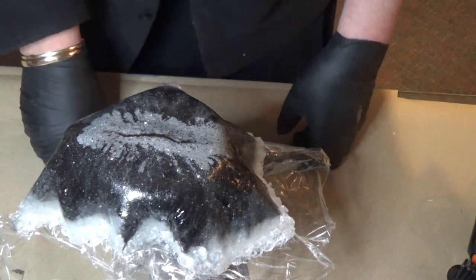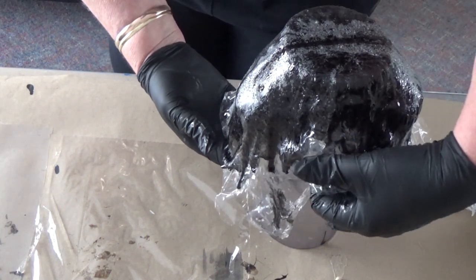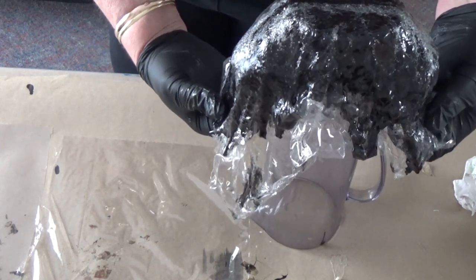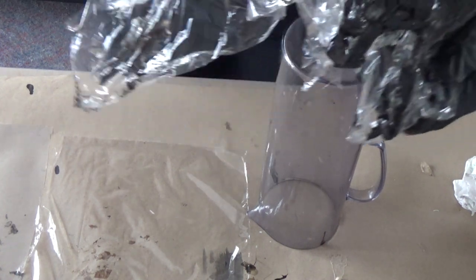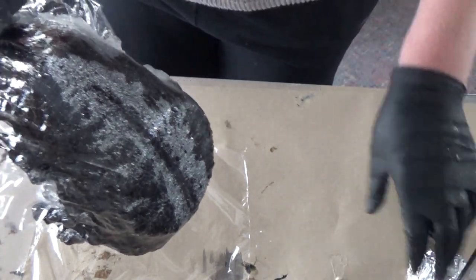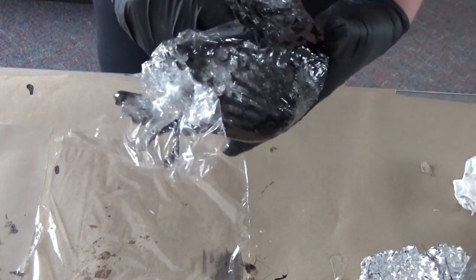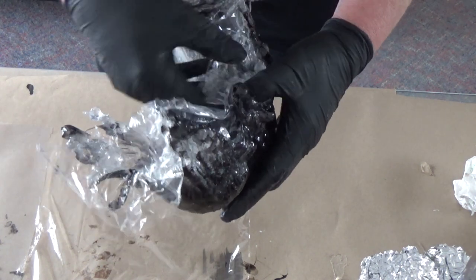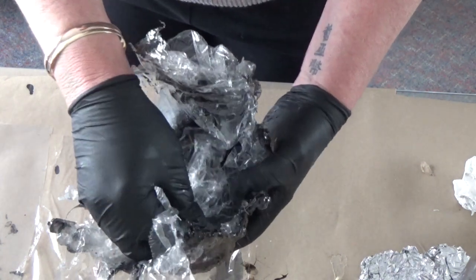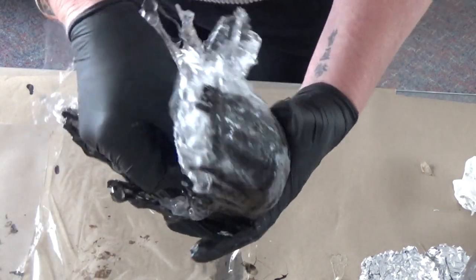This is still quite sticky at the top and feels quite soft, and it has been sitting for more than two days. I am just taking off this plastic and it seems to be coming off quite well.